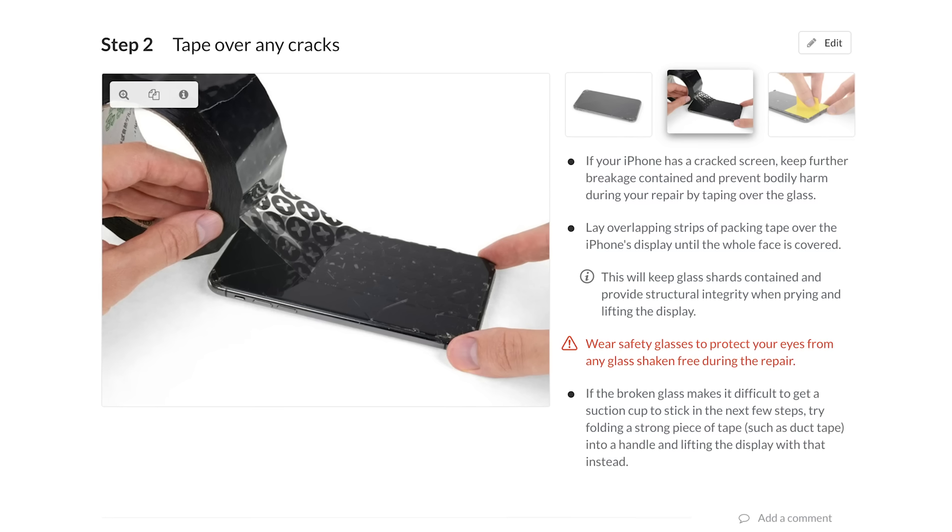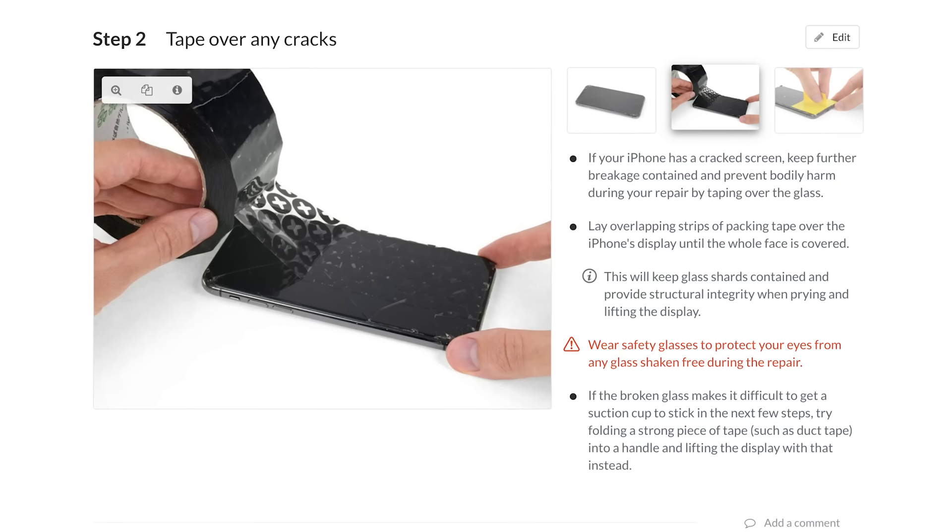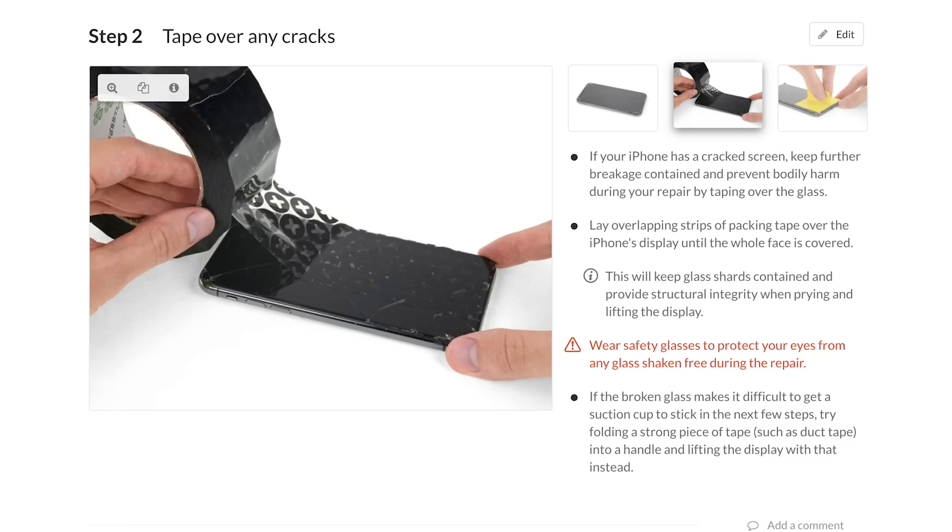If you have a cracked display, suction cups might have a hard time attaching to the glass. If you're having trouble getting them to stick, cover the display with a piece of clear packing tape.